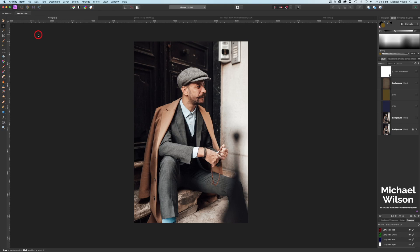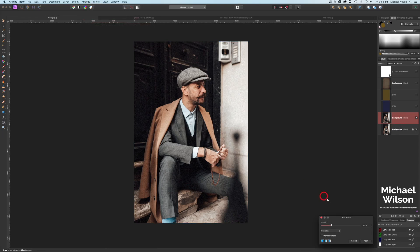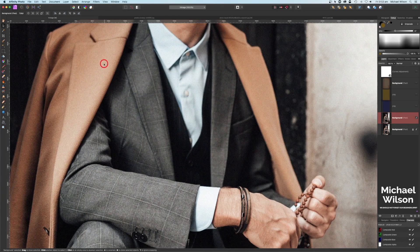What we're going to do is start off by duplicating the layer, which I've done here. On this layer I've added a little bit of noise — the way I did that was Filter > Noise > Add Noise, and I took the noise up to 25. If I zoom in you can see that picture has a little bit of noise on it from that filter.